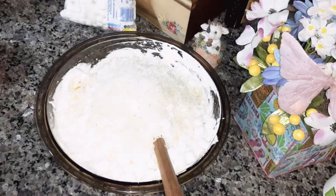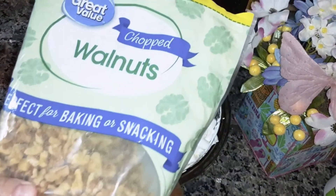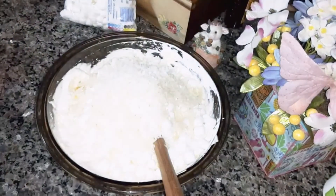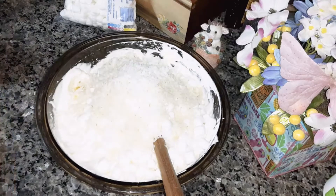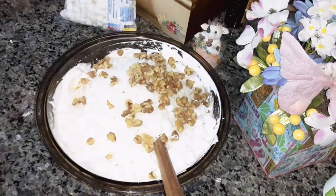Then half a cup of walnuts or pecans — it calls for pecans in the recipe but I don't have any. I thought I did, but walnuts will be okay, so I'm going to add half a cup of walnuts.